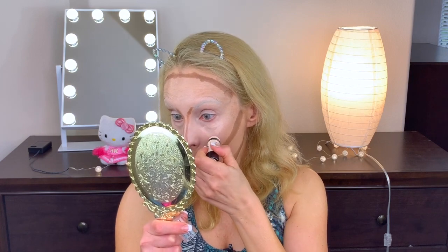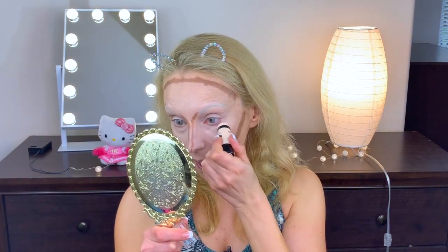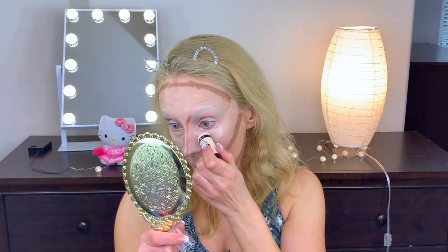Let's see how this concealer stick works. It might not be light enough because we want things to pop. It works. I'm telling you, I'm gonna look cakey and horrible, but from a distance — like from a few rows away for a performance — it's gonna look good.